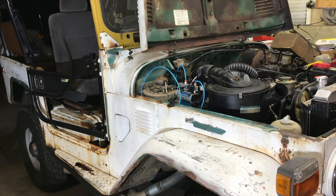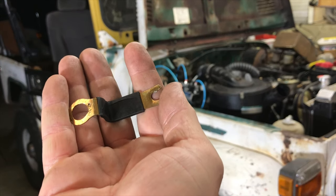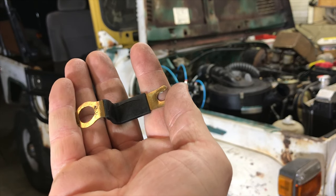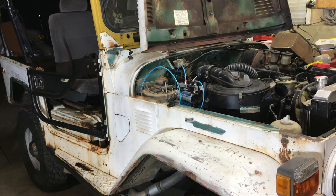All right guys, we are just about ready to start the 3B up here. As you saw, we changed out the glow plugs. We ran the wire directly to the number four glow plug and took out the other wiring and bracketry that went from the grid heater — whatever that big glow plug is right there, I'm not really sure what it's called. Anyway, we're going to hop in, I'm going to glow it for about 15 seconds and then hit the starter and see how well she starts up.